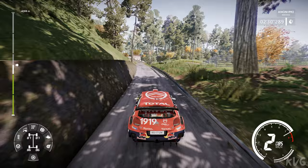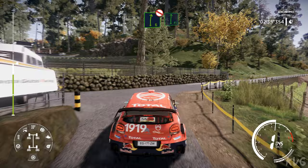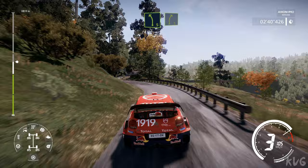Right 6 tightens, 3, narrows, definitely don't cut at junction. And flat right. And left 5, small cut, into right 5, small cut, 30. Left 4, 60.